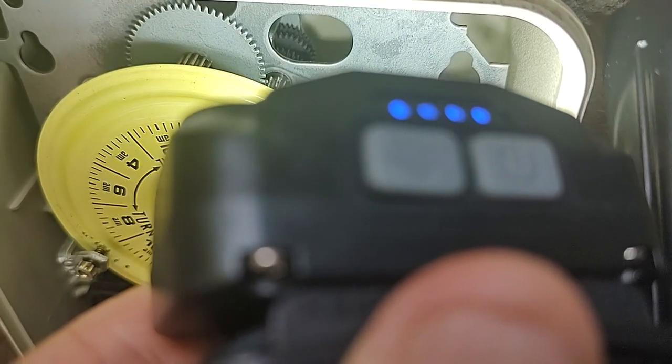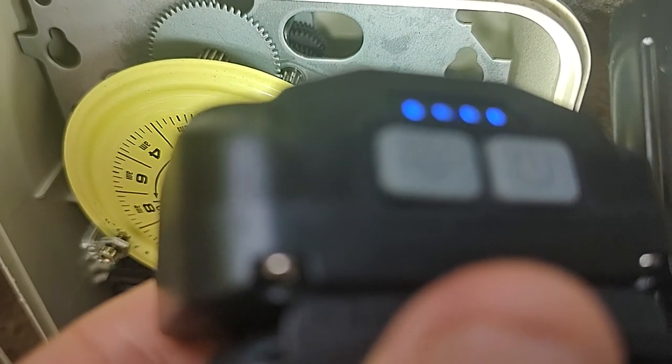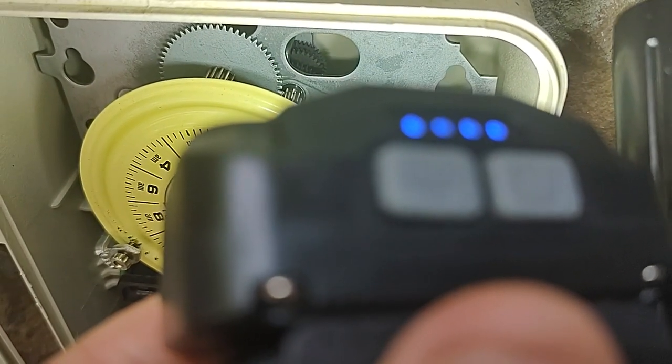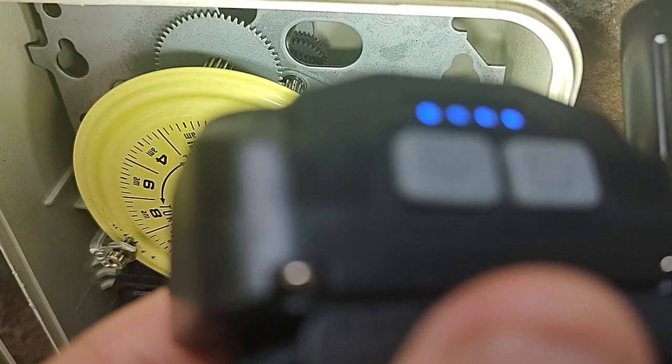If that second gear in the back is not running, then you either lost power to this — so the main breaker flipped — or the timer is broken. It's one or the other. It can't be any other option.